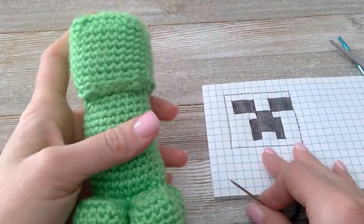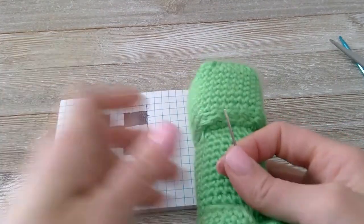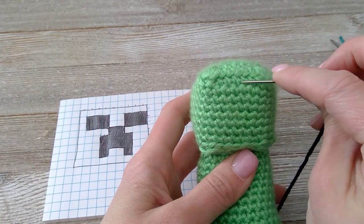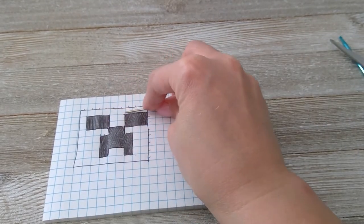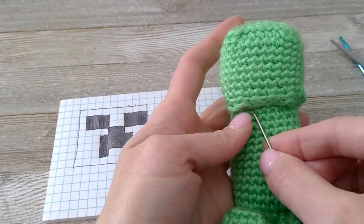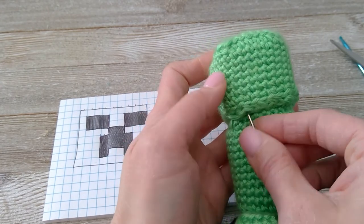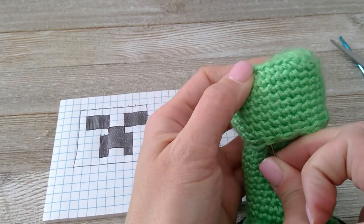I'm going to put that right there as our diagram — I'm going to move it right there. So this row right here is going to be this row right here. I like to come in from the bottom because it's an easy place to hide it when I'm done. So that means I'm going to want to come in through...